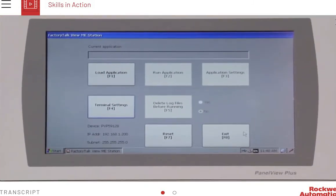When a PanelView Plus 7 terminal completes its power-up sequence, the Configuration Mode screen appears. From this screen, you can load or run an application, configure or view application settings, configure or view terminal settings, delete log files, or reset the terminal.